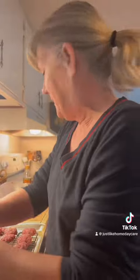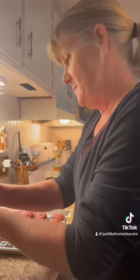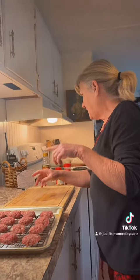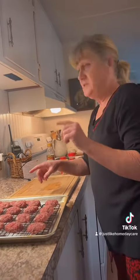I am making Big Mac bites for my son, who is here from Seattle, and my husband to watch the Seahawks game. I've done them on here once before. It is a pound and a half of hamburger, a quarter cup of diced onion, and one teaspoon of salt.